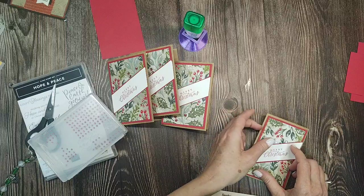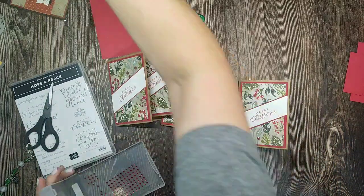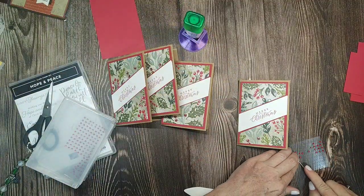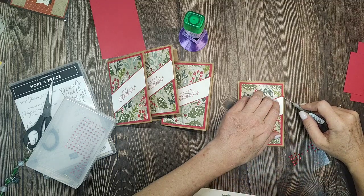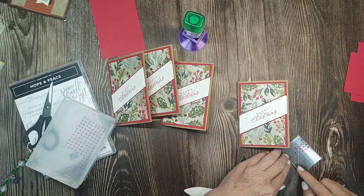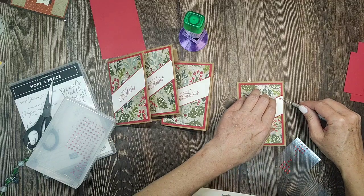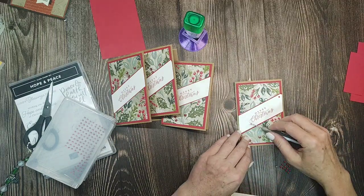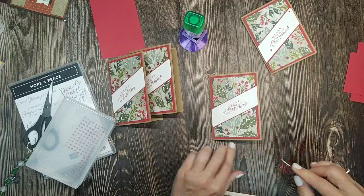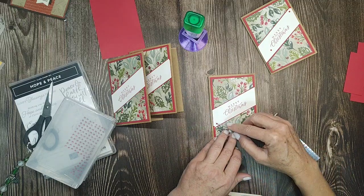Let me see if I can strategically place red rhinestones so you almost can't even see that my edge doesn't quite match up. I think I can strategically place a couple rhinestones just like that — nobody's ever going to know I'm covering up my boo-boo there. Or that it doesn't quite fit.